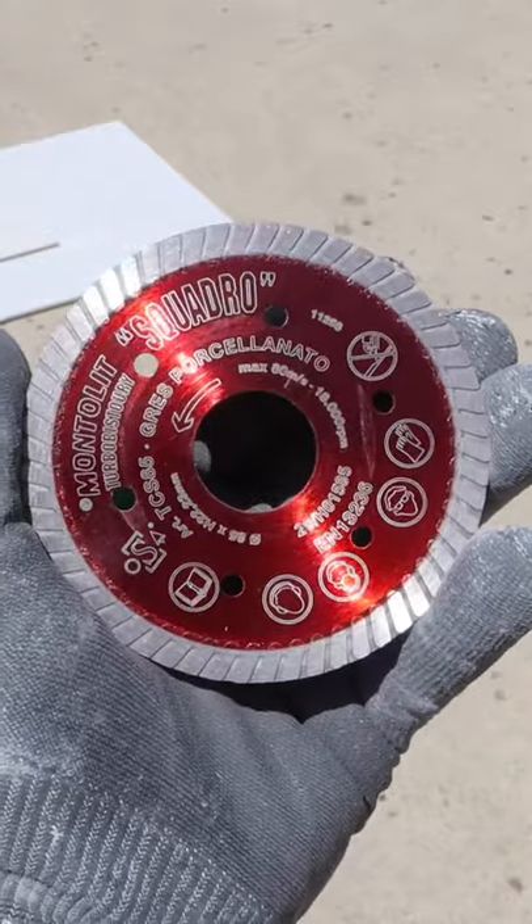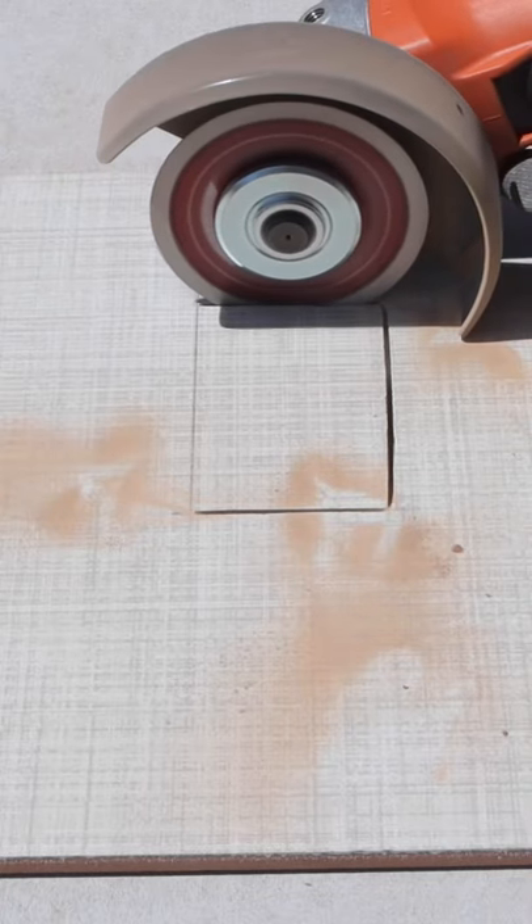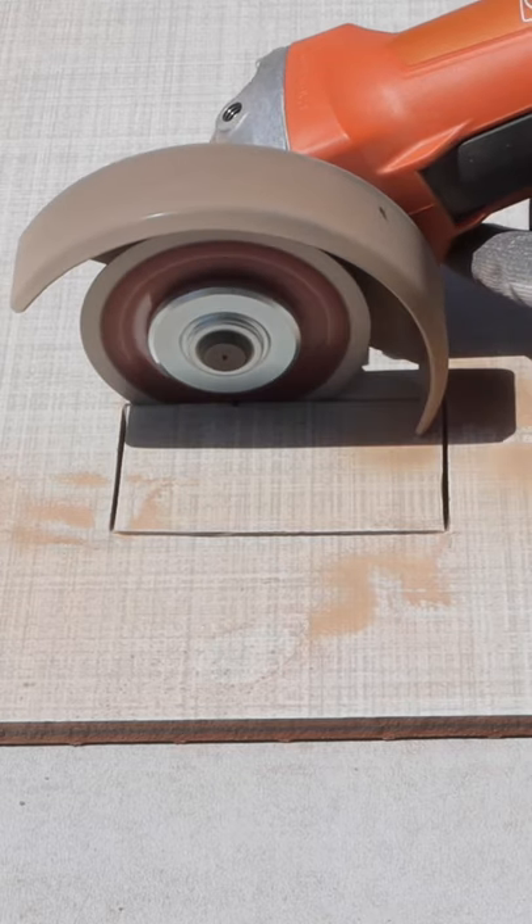Then you can use the Squadro. This is a great little diamond blade — it's 3 3/8 inch. It fits on the short side and long side of the electrical outlet.